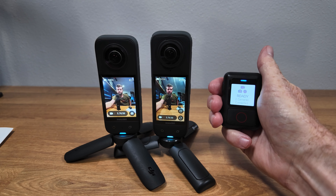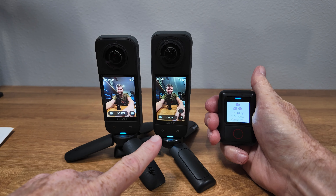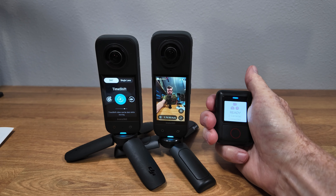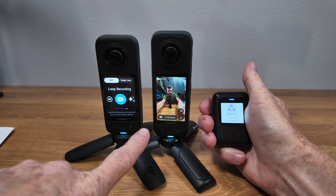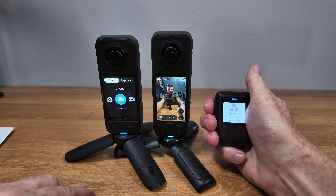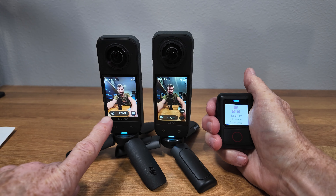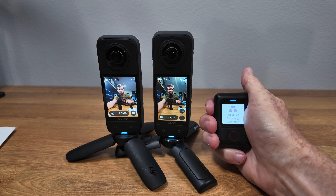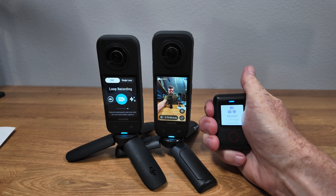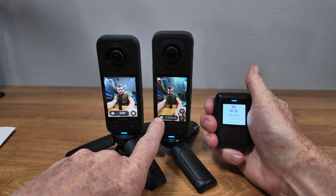However, if you have two similar cameras — here I have an X3 and an X4 — you may be able to make good use of the mode button. You can switch to time shift, loop recording, or photo mode, and so far they are both operating in sync. However, if they get out of sync somehow — say one is in time shift and one is in standard video — using the mode button will put them on different modes, so you have to try to get them back in sync.